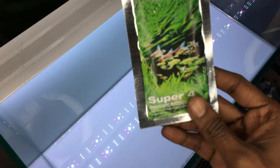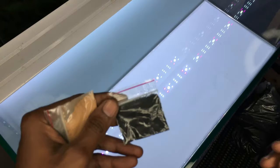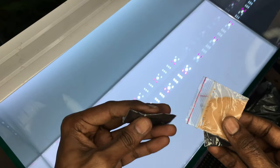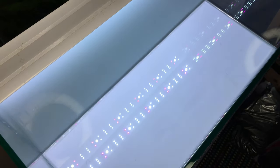For this tank, we use two numbers of Super 4. In the Super 4, we have 3 packets: 1 - Bacter 100, 2 - Thermaline BC, 3 - Clear Super.